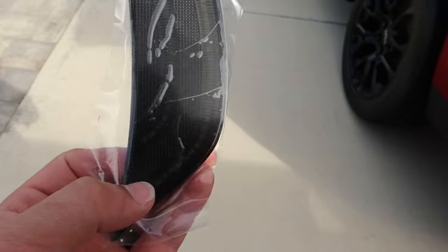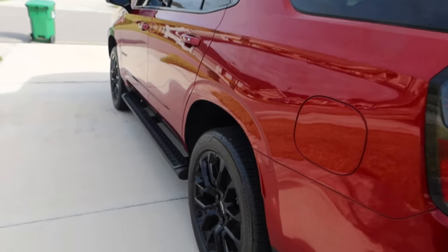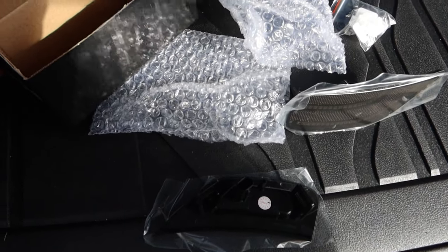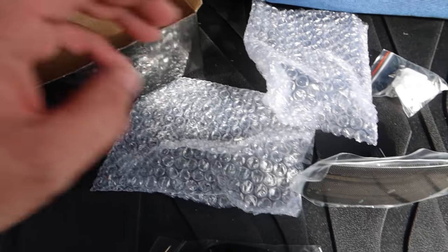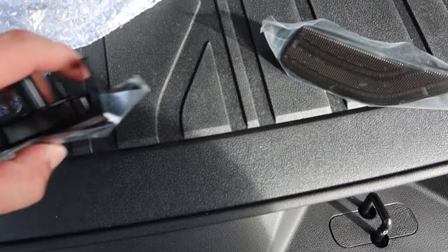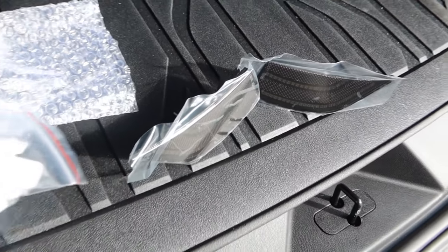Here are the new side marker pieces. In some sunlight for you — they are smoked out. These come with a white light and an amber light. I think the amber light would work a little better with the red color scheme of this car. That's all that came in the box — just these two side markers and some little clips.